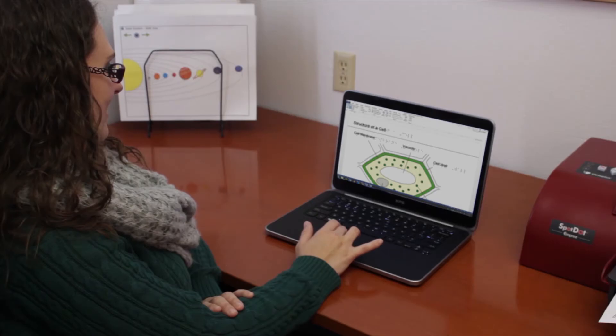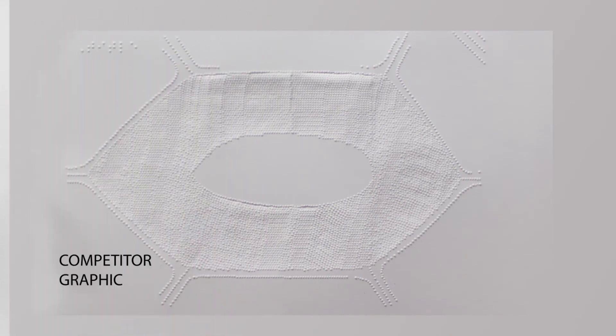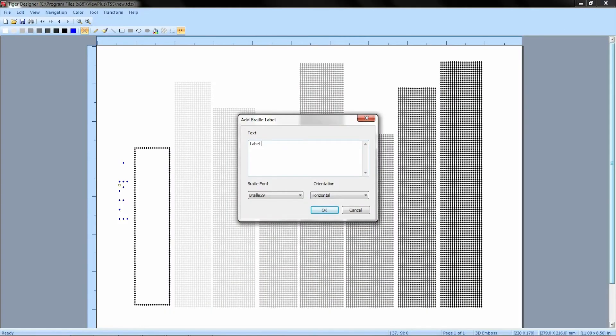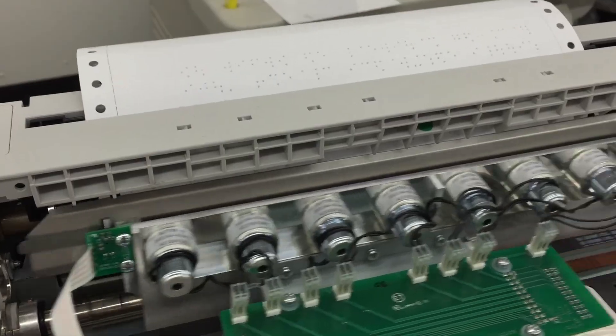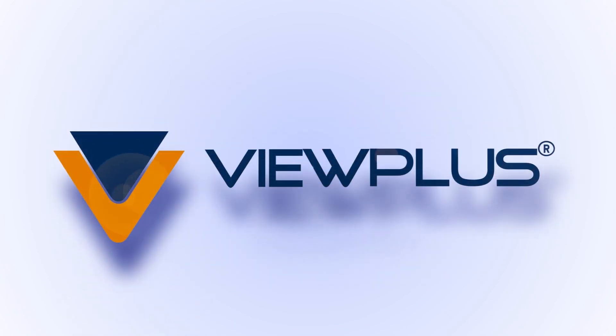When you need tactile graphics, ViewPlus embossers are the clear choice. Everything about printing is simple, compared to other embossers which need to compensate for low resolution and only 1 dot height. Our 20 dots per inch, variable 8 dot heights, and complimentary software make ViewPlus embossers the best embossing experience from start to finish. We invite you to contact us for sample braille or tactile graphics. ViewPlus Technologies — delivering sense ability.